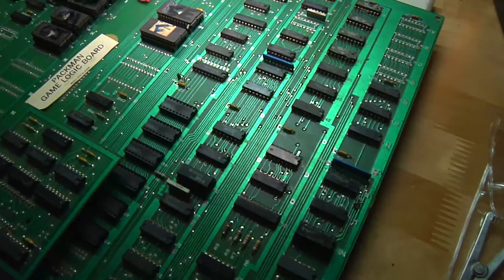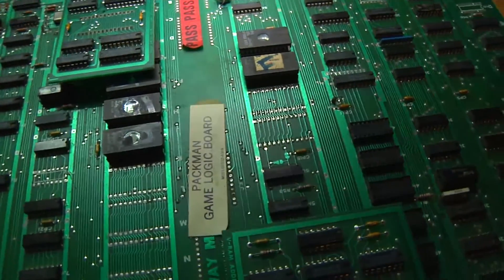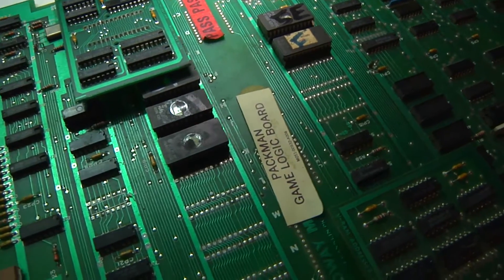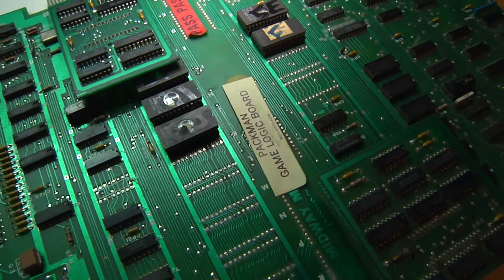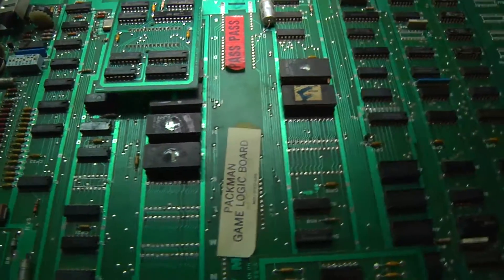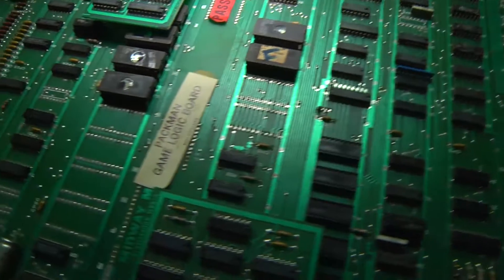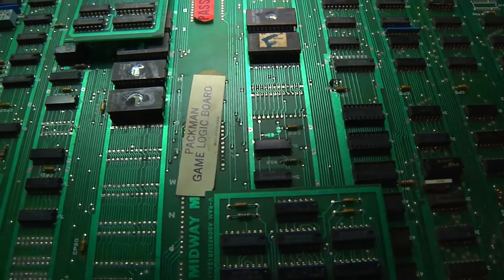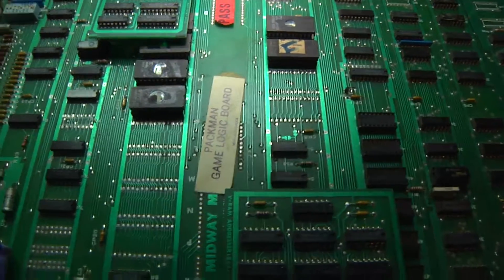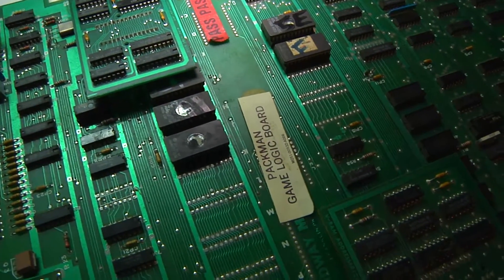What I'm going to do today with this board is actually install an ABC kit that will let me play Ms. Pac-Man, Pac-Man, and a variety of other variations of Pac-Man on this board. Hopefully the ABC kit will repair this board. So let's have a look at the ABC kit.